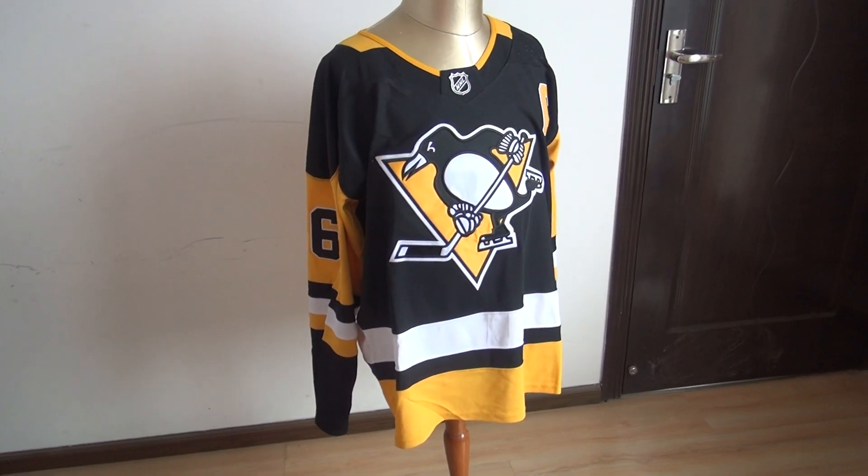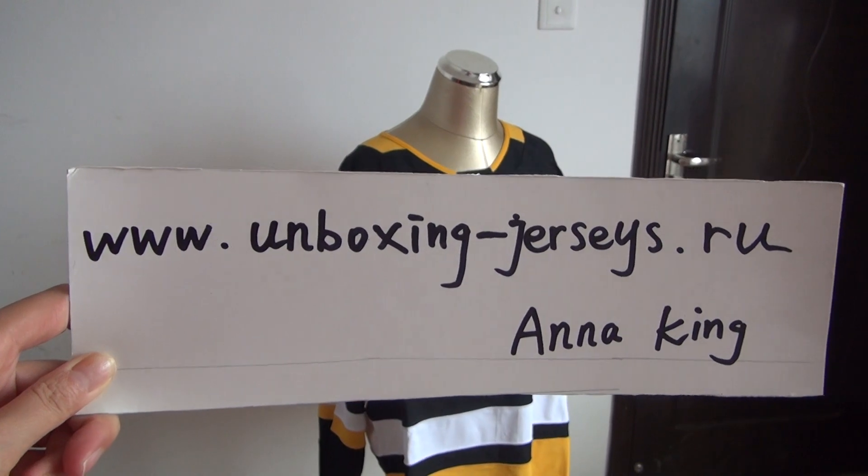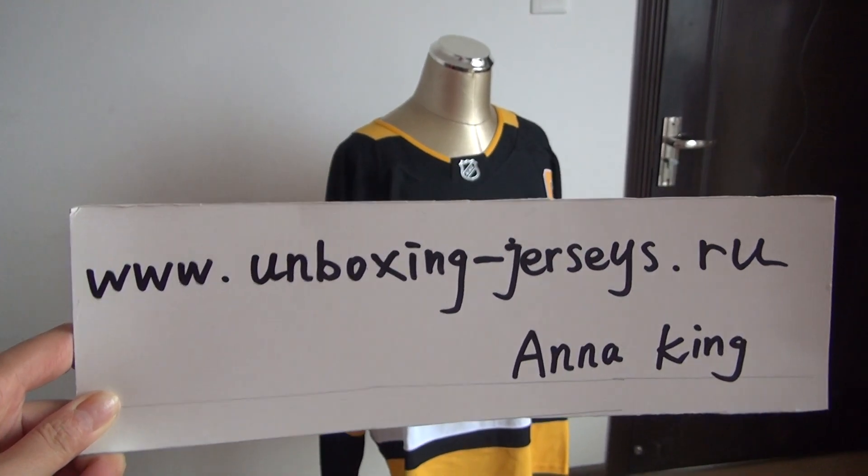Hello YouTube, this is Anna King. I am from www.unboxing-jessies.ru